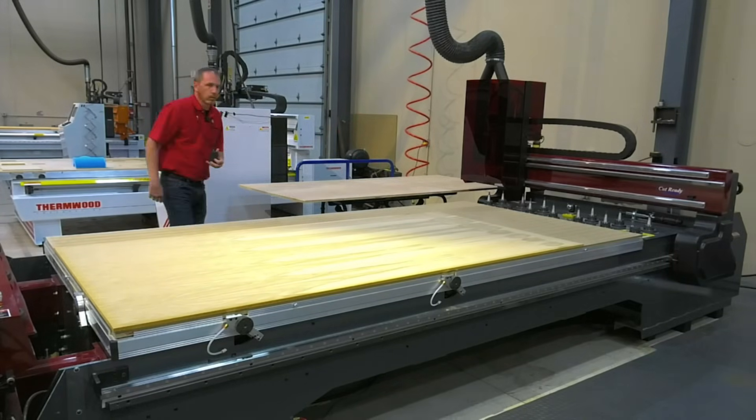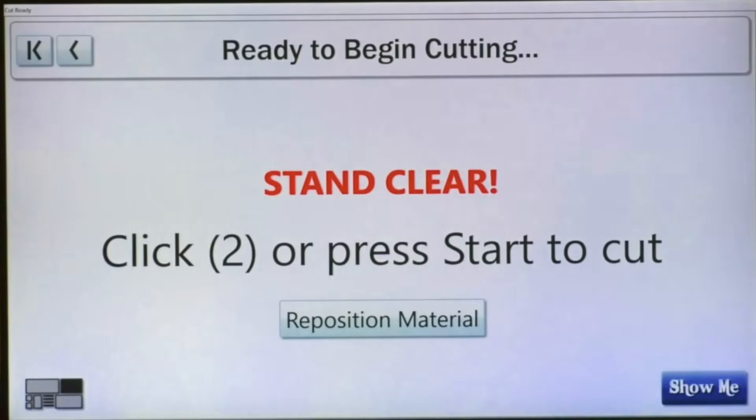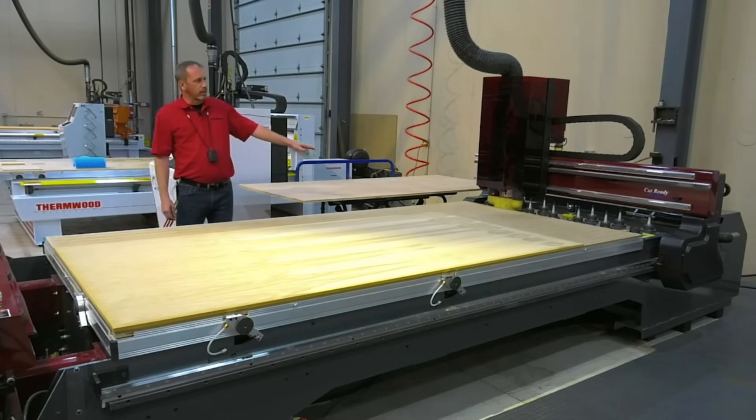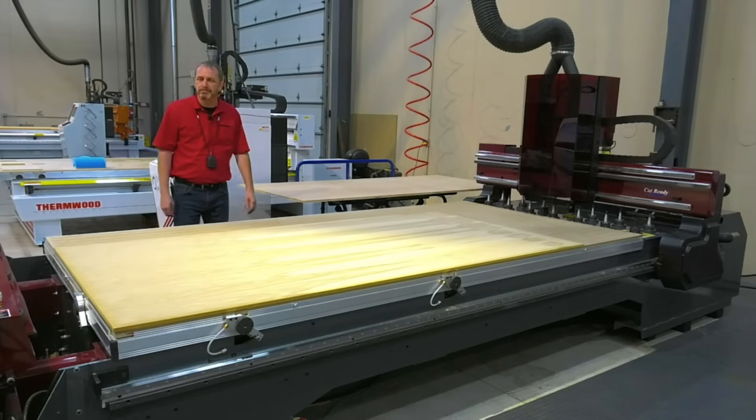Once I hit all three pins, the vacuum is going to turn on and the pins are going to move out of my way. Now at this point I think we're ready to cut. So the screen should be telling me to press 2 to begin, so I'll hit both buttons. And now CutReady is going to select one of the 12 tools to begin cutting.